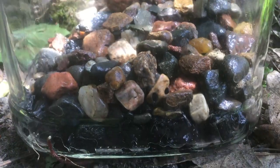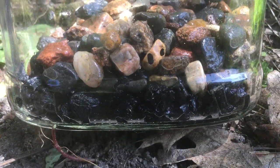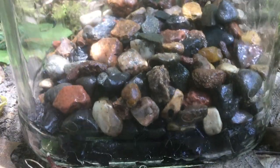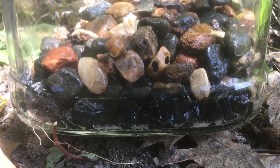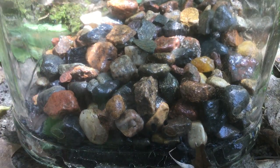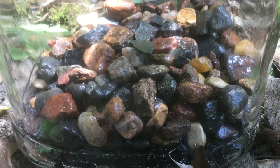We could mix this up, incorporating the charcoal in with the stones, but I kind of like it as a base. It provides a nice visual anchor with that beautiful dark color, and it's also right at the bottom where any standing water will be, so that's where it's going to be most useful to us.